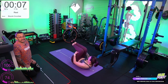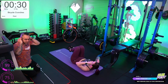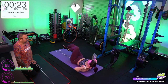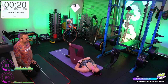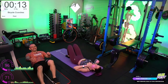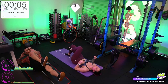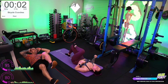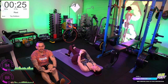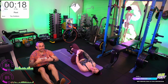Bicycle crunches — take this at your own pace. Put your fingertips to your temples; don't clasp your neck or move your head around. Do as many reps as you can, and if you need to take a rest, take a break. The important bits are keeping one shoulder blade down and keeping both feet off the floor — even the leg going out straight is not going to flop to the floor. Going slow with that is just as tough as going fast.